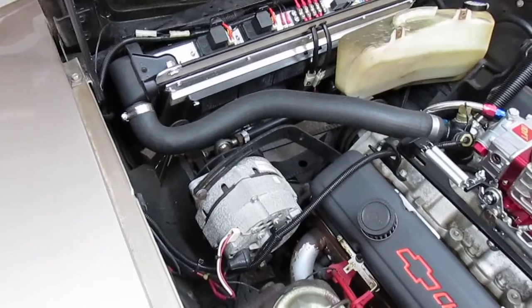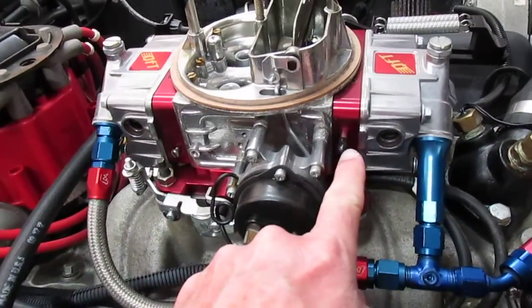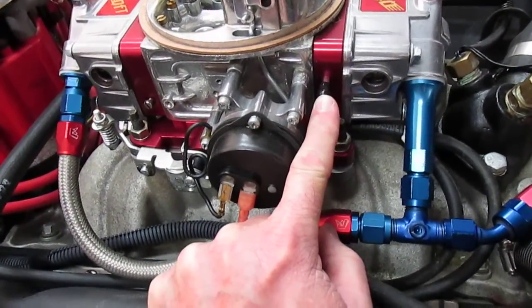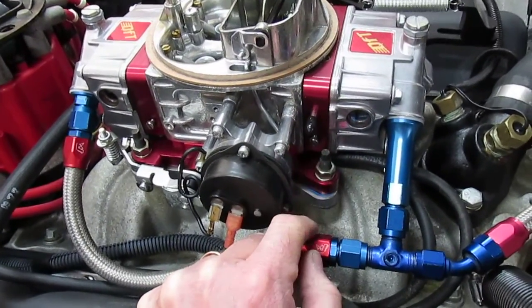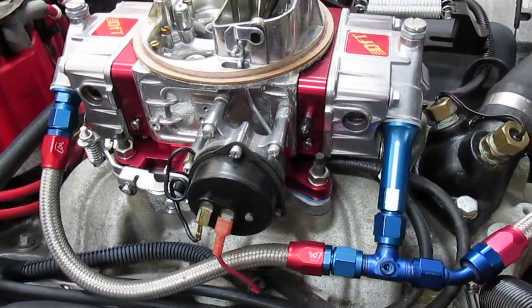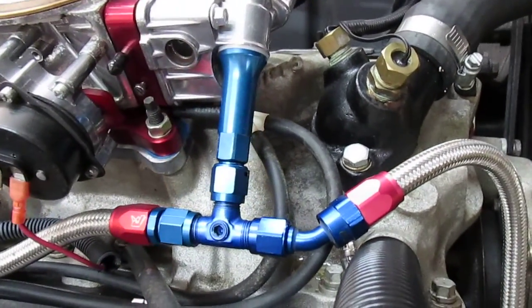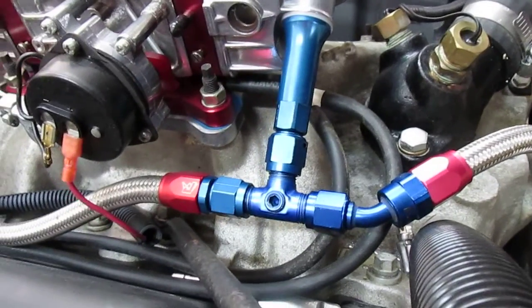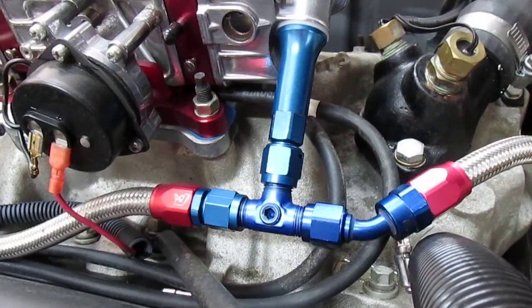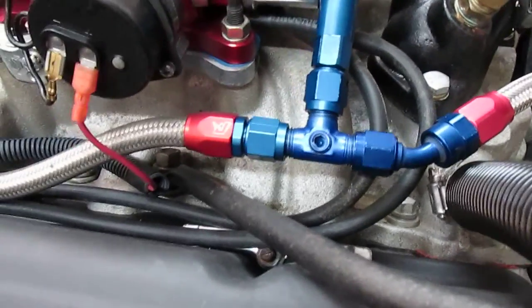Let's talk about how the vacuum lines are hooked up — there really aren't too many. On this Quick Fuel you have one here that's your timed port: you get vacuum there when the engine is off idle, but at idle you hardly get anything — that's what they call ported vacuum, or vacuum only when the throttle is off idle. Then the manifold vacuum, which is vacuum all the time, comes off one of the ports underneath on the base plate of the carburetor. There are two there but I think only one is full-time vacuum and the other is another ported vacuum.